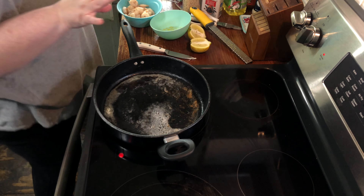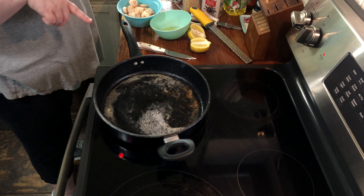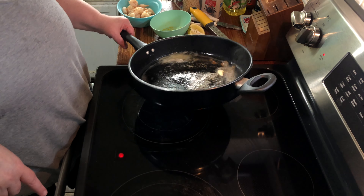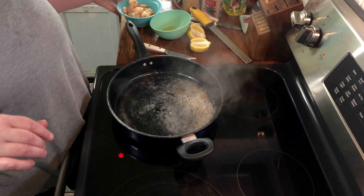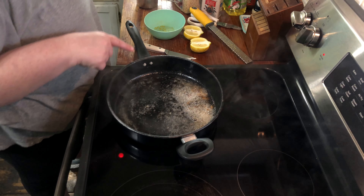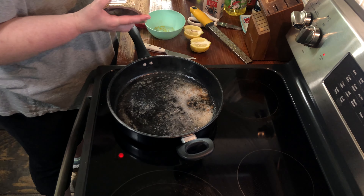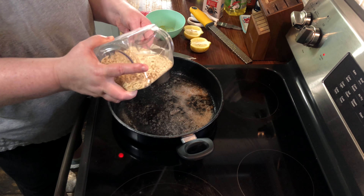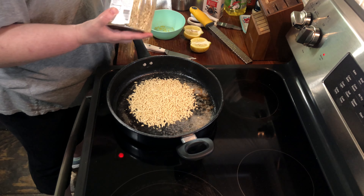I cooked the shrimp for just a few minutes in a tablespoon of butter and a tablespoon of oil. Now I have removed them — they're already done — set them aside, and we're getting ready to add the orzo. We need a cup and a quarter of dry orzo, and we're gonna toast them a little bit.